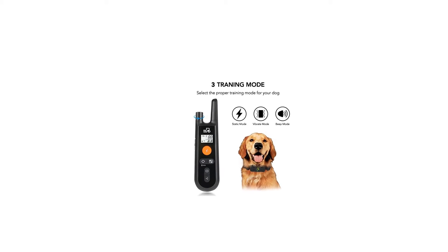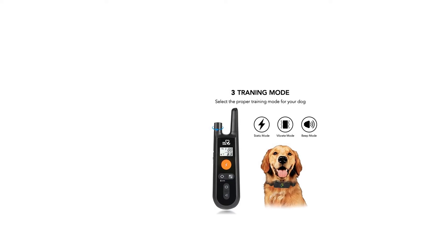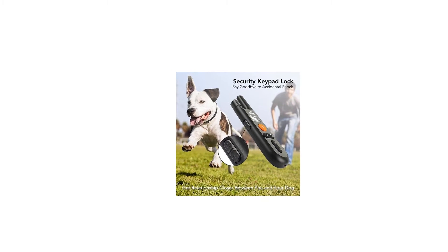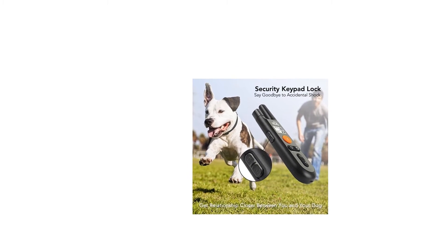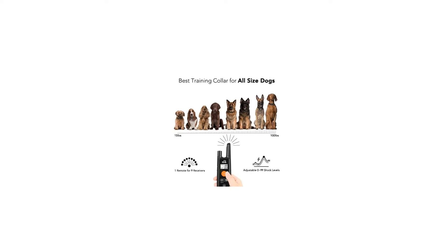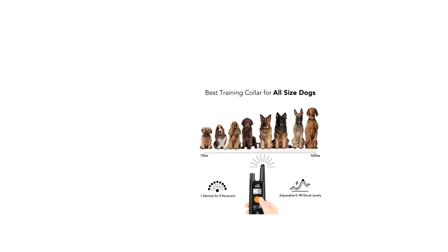The Dog Carry electronic dog training collar provides three extremely efficient and safe training modes — beep, vibration, and shock — to teach a dog basic obedience commands and solve uncontrollable dog behavior problems.